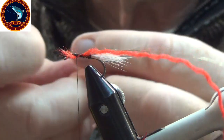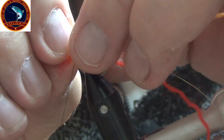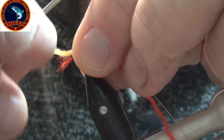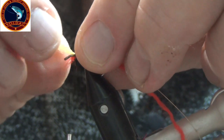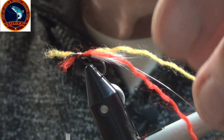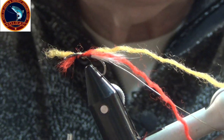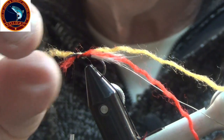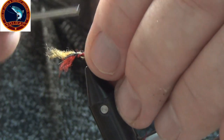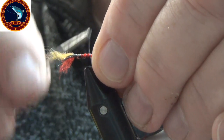And then the orange. Pinching the lip, bring it down to the side of the hook, and tighten.